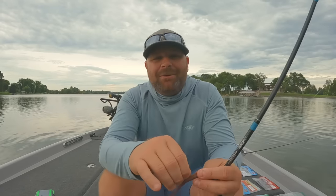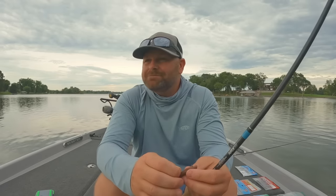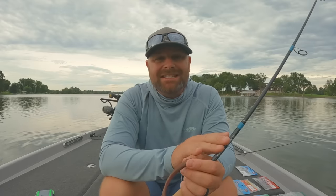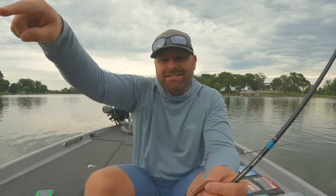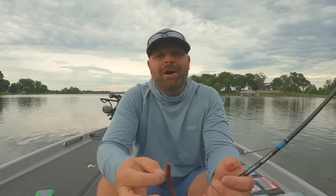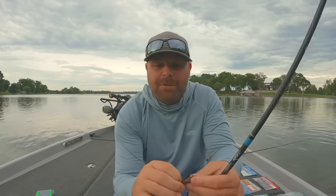Been fishing it that way for 15, 16 years. It's all about the fall. The reason we call it the spiral bait is you fish it on slack line — you throw it out there on four, five, six pound test — and you flip it out there, you lead the fish that you see, and this thing, because of the weight forward system in it, does the death spiral. That is why we call it the spiral bait.